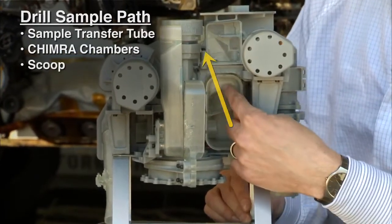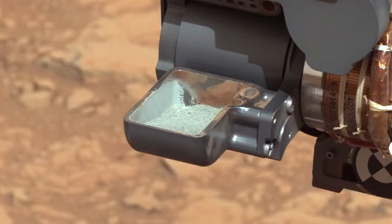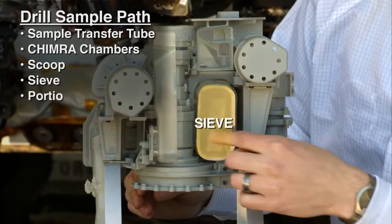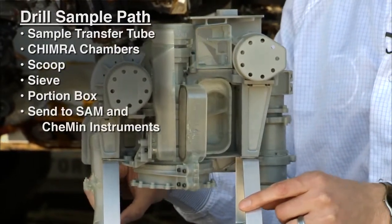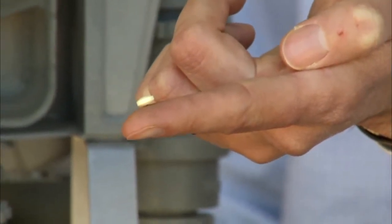Then we would send the sample up through the scoop to take a picture of it. Once we do that, we then move the sample through the sieve and into the portion box to create a portion for the instruments inside the belly of Curiosity. And those portions are the size of a baby aspirin tablet.